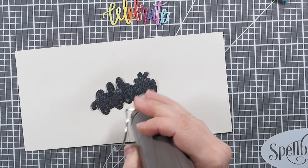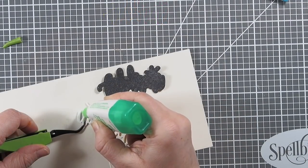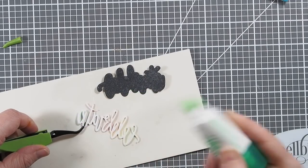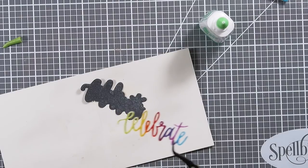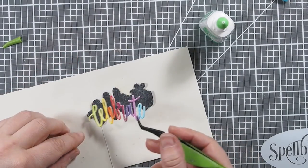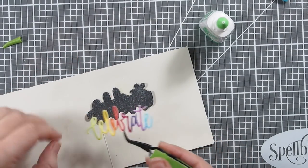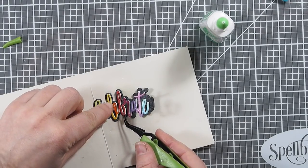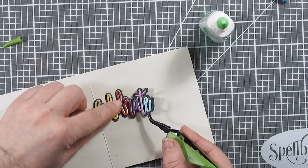I'm spraying this background piece as well with my mixture of Perfect Pearls and water, just to add some shimmer and shine. Then comes the test of my patience, which is applying glue to such an intricate die-cut, and then putting it down onto its background carefully.